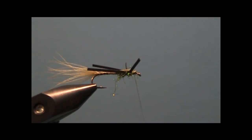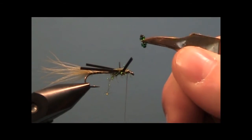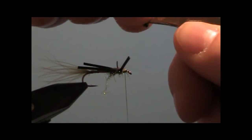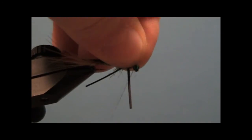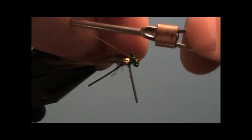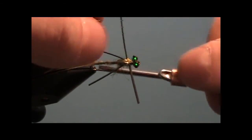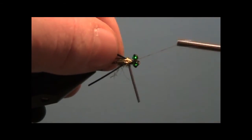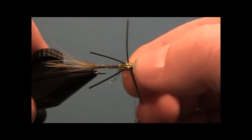Now take some damsel eyes. Basically, if you can't find them in your local shop, it's a set of mono eyes with two small beads in the middle. Tie these in right along the top of the shank, just like you tie any set of clouser dumbbell eyes — just a few figure eights, as close to the hook eye as you can.